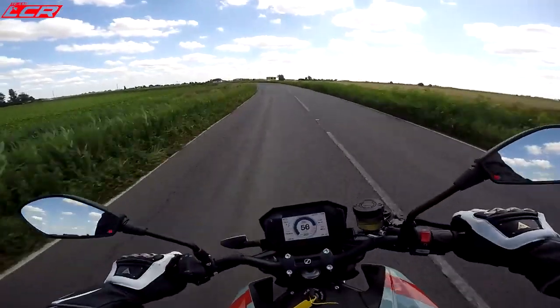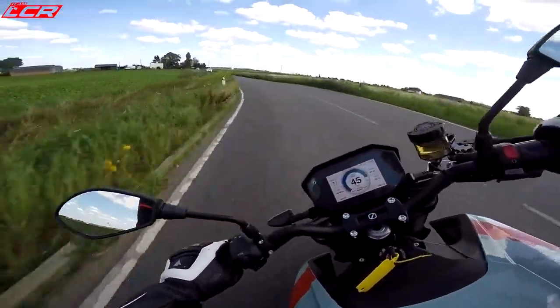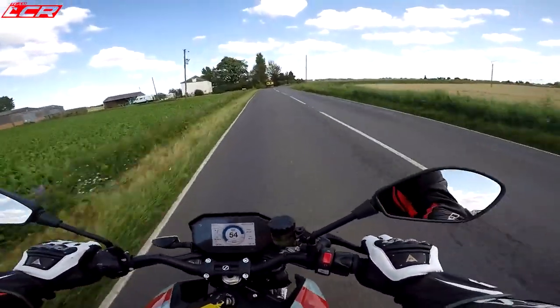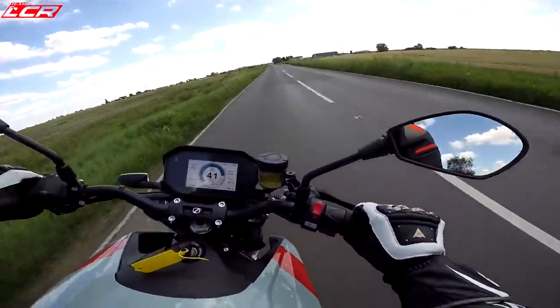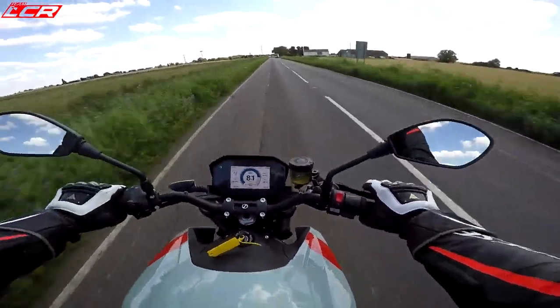Look at it go! Left-hander — hang off it a little bit. Punch to the next corner. Hang off a little bit. Punch again. Can we get a wheelie over the crest? Not quite.